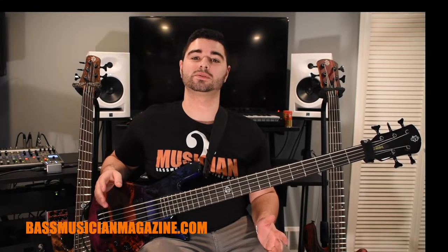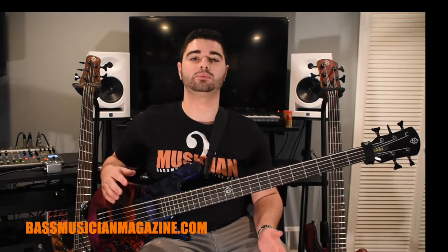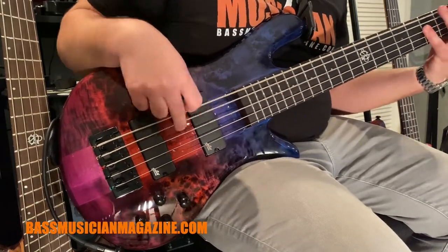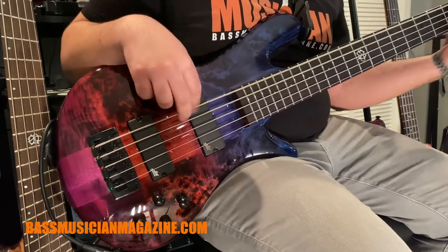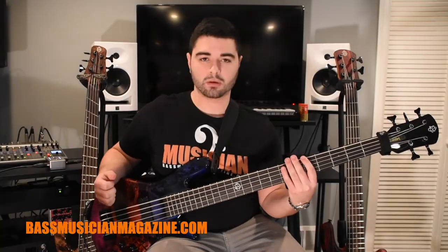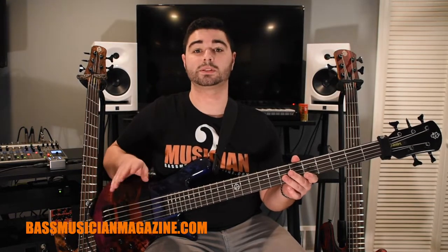We're going to start the sound demos for the Ethos the same way we did with the Pulse — both pickups at 100% and the preamp flat. Now we're going to back off the neck pickup and demo the bridge pickup, preamp still flat.